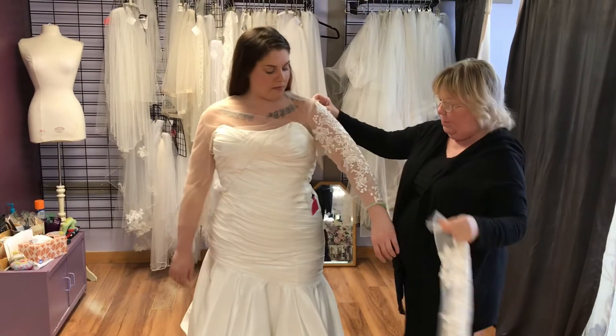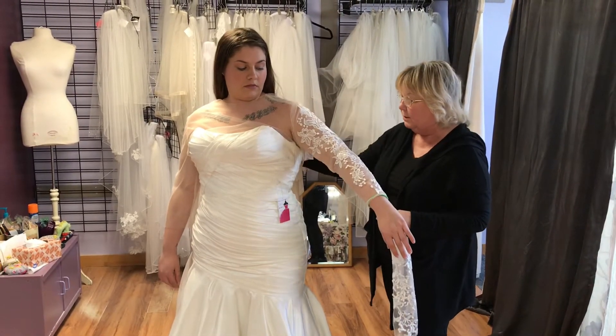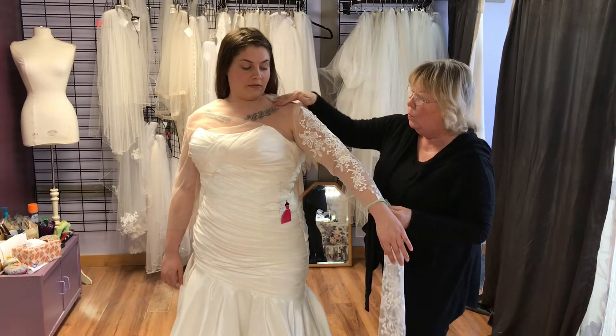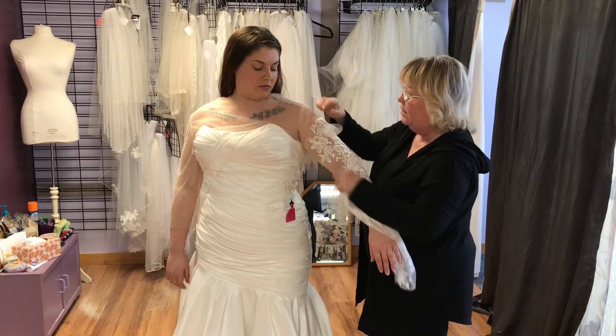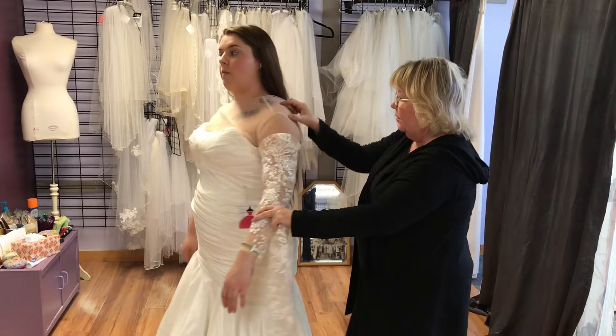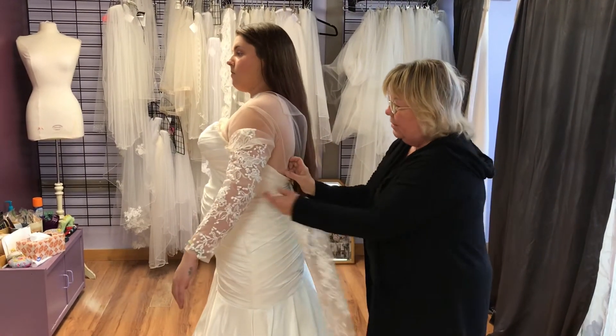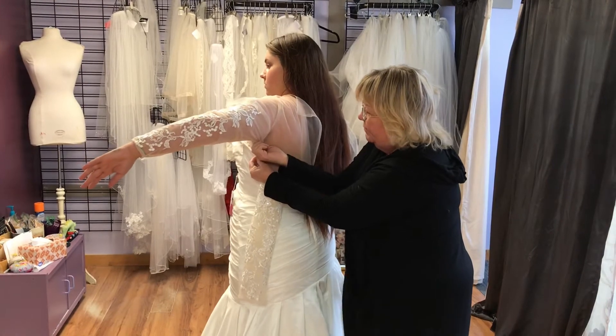That would be how you would attach this topper to the dress. Now, if you didn't want all this coverage here, the only thing that you would do then is you would make this piece right here and then come around, so that way you've got an underarm that you can attach the sleeve to.